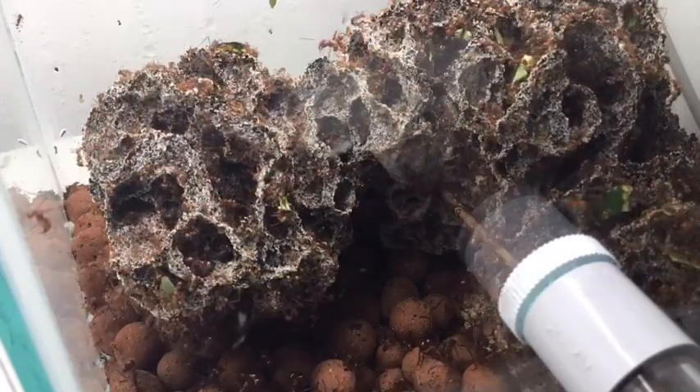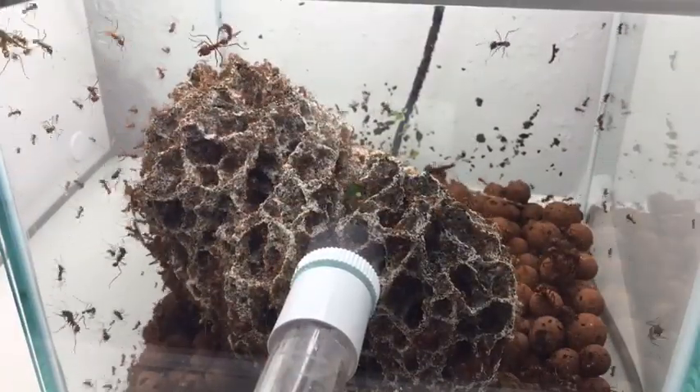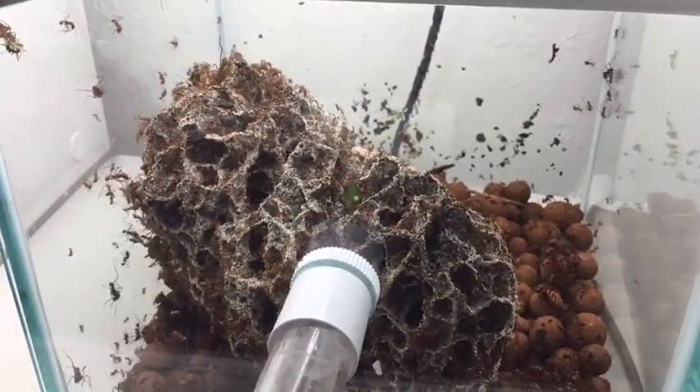For every ant you can see in that nest, there's usually about 50 more that you can't see. Because if you open that sponge up, it's packed with ants.